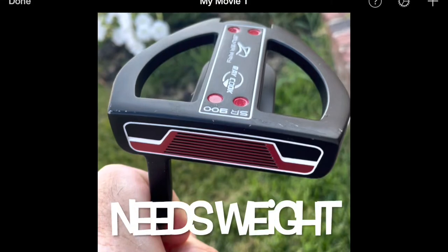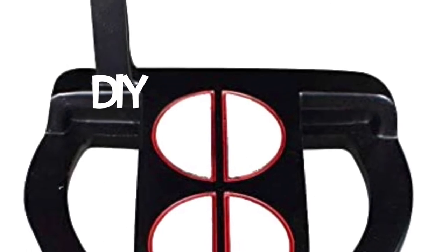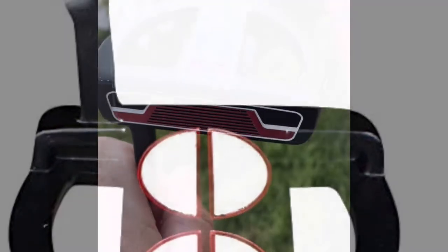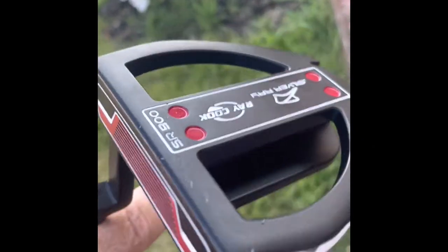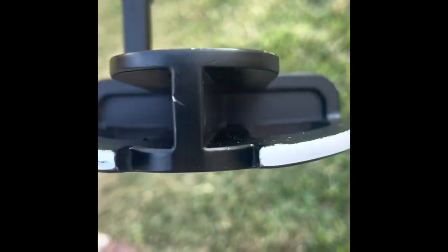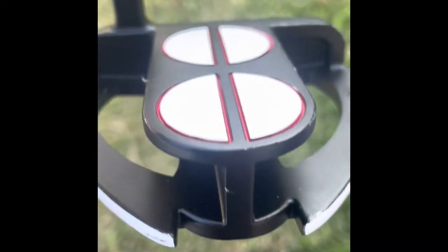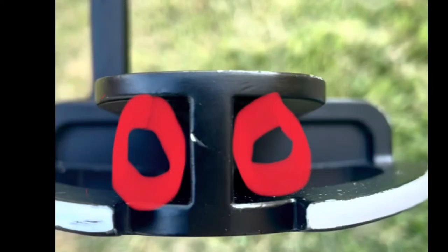This putter was the perfect length for me, but I like a heavier putter and I like those big obnoxious grips as well. My first thought was to put lead tape on the bottom, but then I noticed the back of the putter looks like a little I-beam running to the back of the putter face — I thought this might be a great location to put some weights in. So I'm going to put weights right in these two grooves to make this putter heavier.